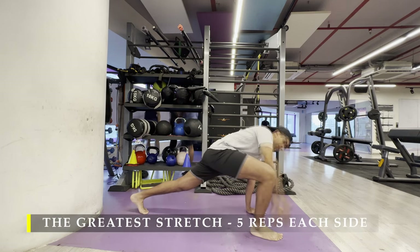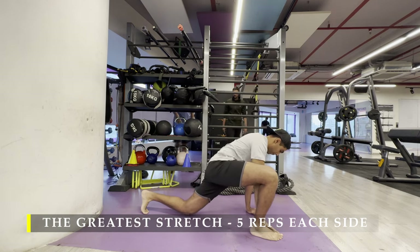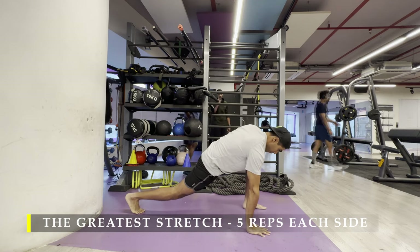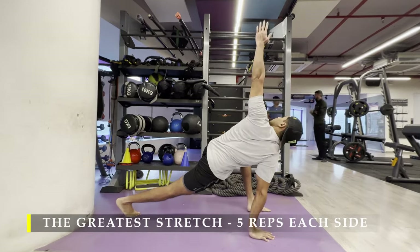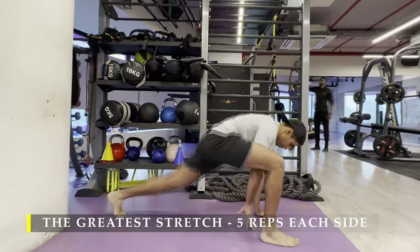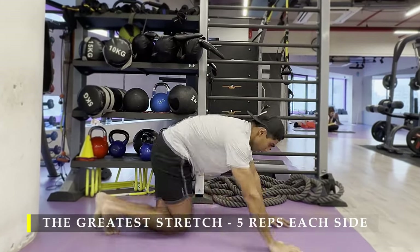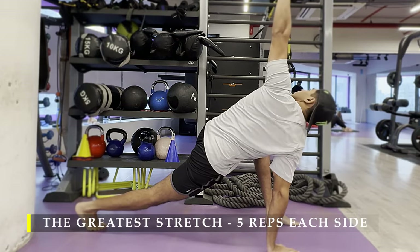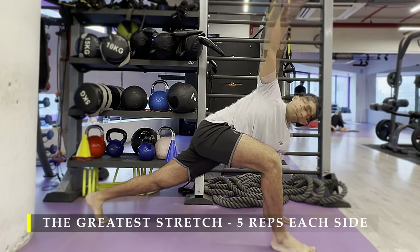Straight away I am going to start with the greatest stretch — 5 repetitions on each side without fail. Everyday practice pre-workout: make sure you get the dynamic stretching in, regardless of whether you do the cardio or not. When you are doing dynamic stretching you may prefer to do any other kind; that is totally up to you. I prefer the greatest stretch because I feel a lot of good mobility increase after completing it.